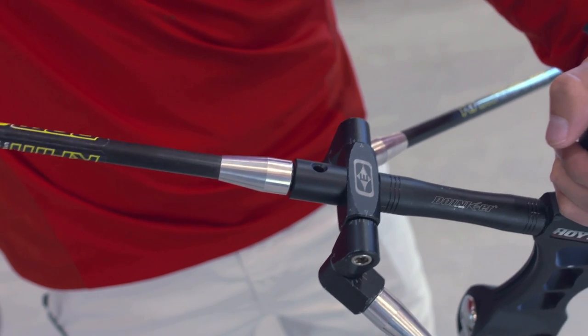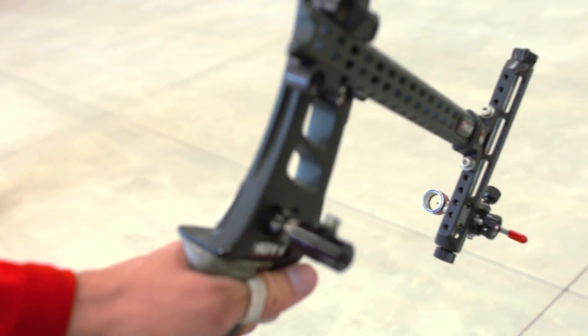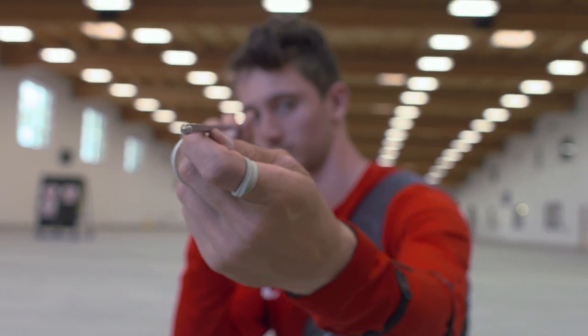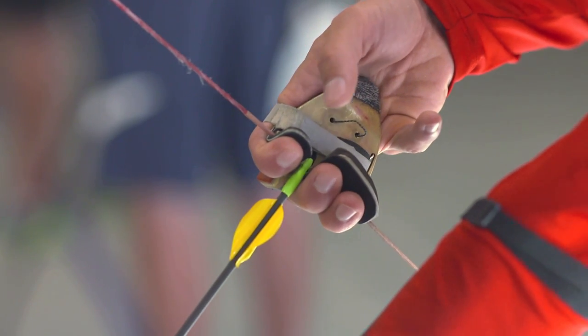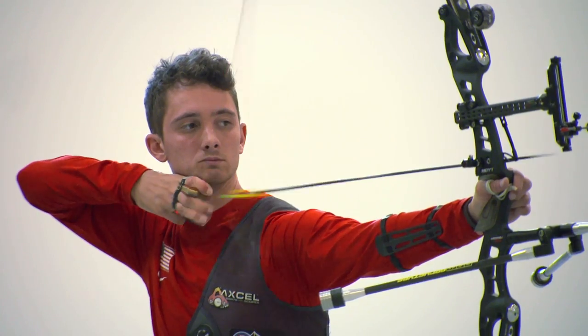The archery equipment market is centered around being able to change your setup — how much weight you put on your stabilizers, how heavy your bow weight is, what weight of points you shoot, the kind of string you shoot, how thick your string is. All these little customizable minutiae of the shot people seem to think make a huge difference. I'll customize my stuff but also make my own — I make the stabilizers I shoot, I made my finger tab — because I felt there wasn't a product on the market that did exactly what I wanted, and I knew how to make it better.